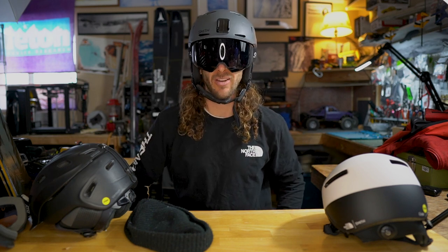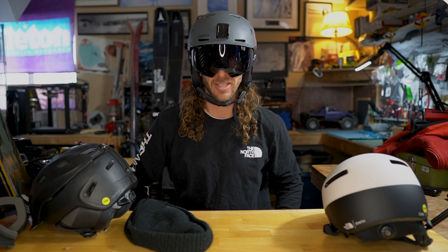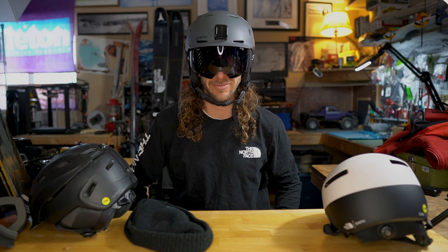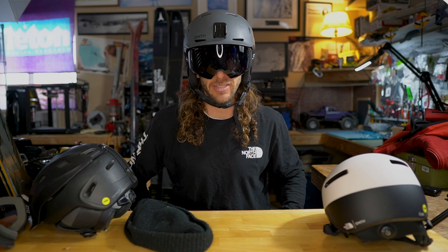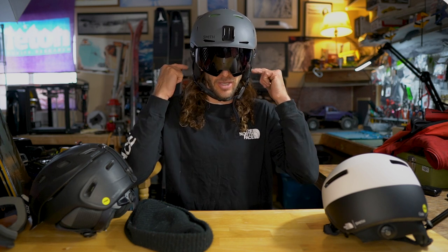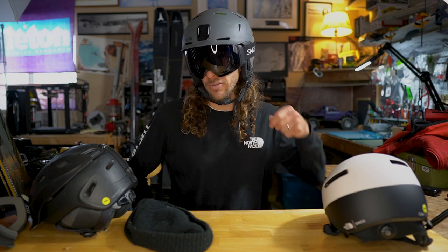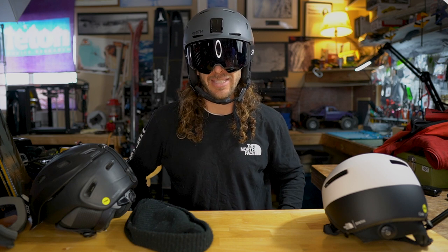A lot of people complain about how they can't hear as well if they wear a helmet. I mean, I don't really notice that — I've been wearing helmets for 20 years, since I was nine years old. I feel like I can hear really well in helmets even though there is a little bit of muffling. There is an earpad insert you can take out so you can hear even better — just unzip the bottom and pop that thing out if you're sensitive to that.